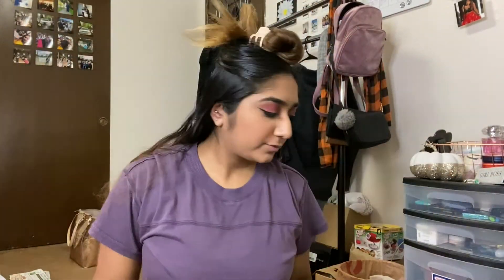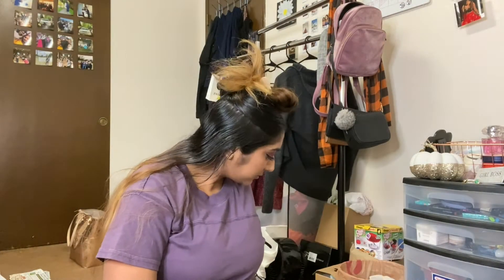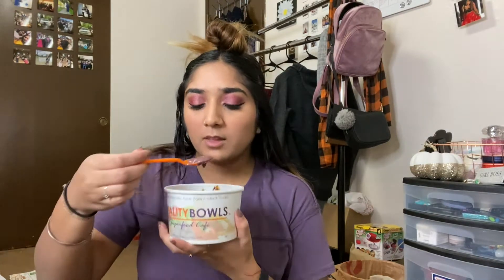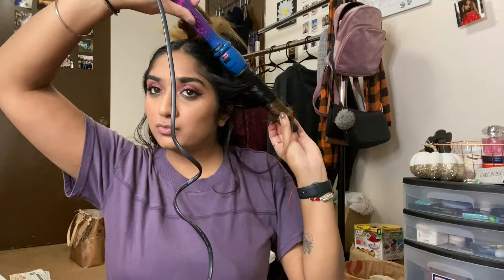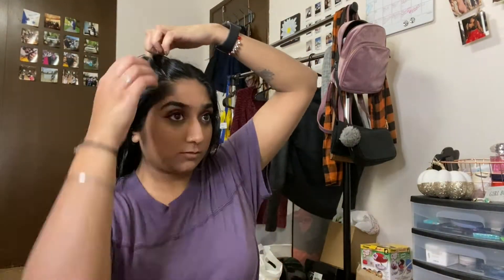Time to move on to the hair. I section off half of my hair — half up, half down — clip that up, and spray heat protectant all over. Then I curl from the bottom section up to the top part. I got really hungry and wanted to eat before putting lipstick on, so I had an acai bowl — it was my first time trying one and it was very yummy.